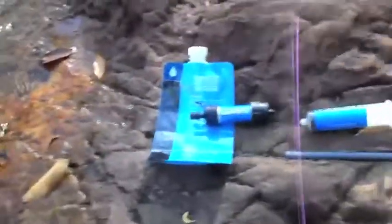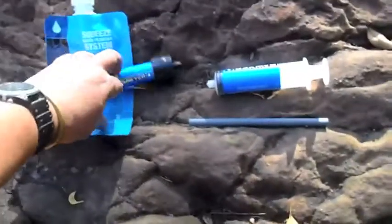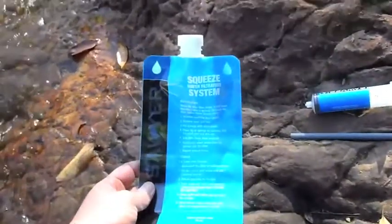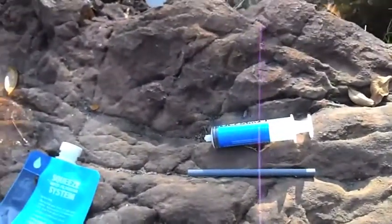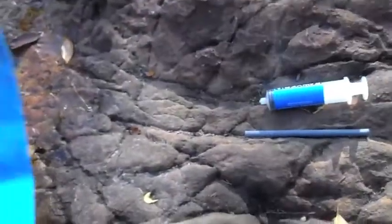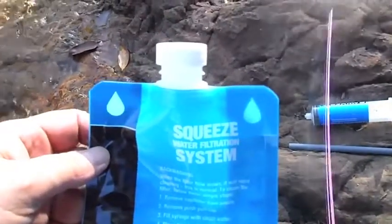So what I've just picked up is the Sawyer, which overcomes that. The Sawyer comes with a number of components including the actual filtration system, which is about a third of the size of the LifeStraw, and a water bag. The syringe on the right is used for cleaning it, and I'll go into that later. This is a really simple system to use. It basically involves filling your water bag from your water source, then screwing the filtration system onto the bag and either drinking straight from that or squirting it straight into a clean water container.